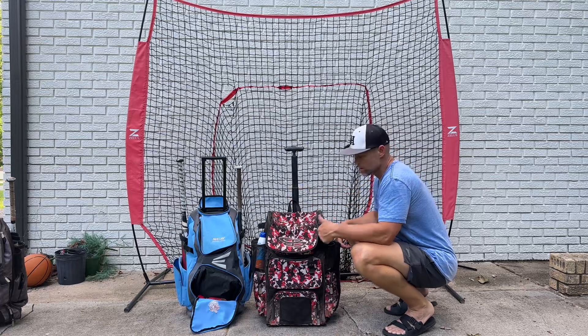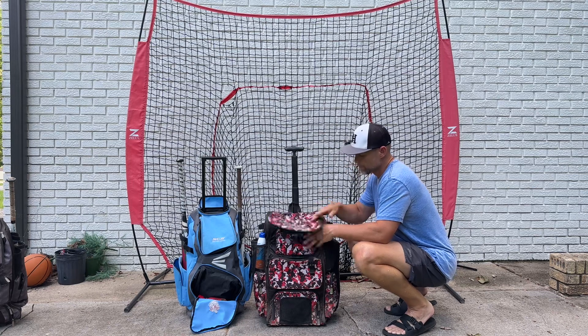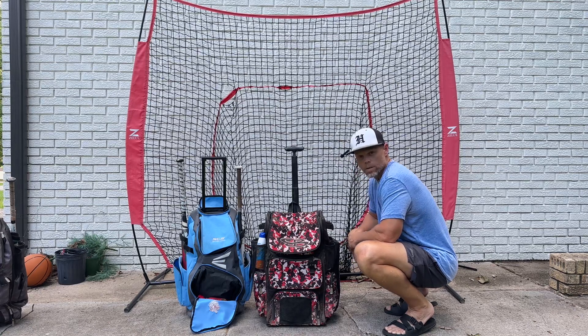Lots of storage. As a matter of fact, what's in here is a full catcher's gear — helmet, chest protector, and two shin guards. So plenty of gear. It's been great for my girls, and I hope this has been helpful as you're trying to find the right one for you.